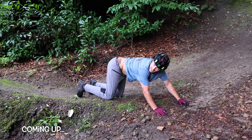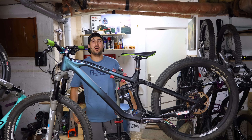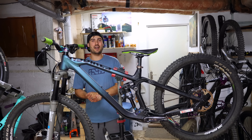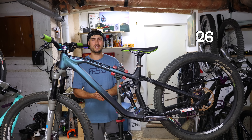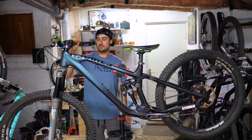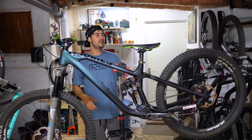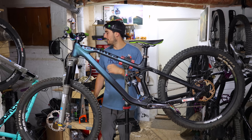Hello everyone, welcome back to the garage! It's actually raining today, so it's a perfect opportunity to do something I've wanted to do for quite a long time — make a 26/27 and a half inch mullet. The bike of choice is going to be my slopeduro, which is set up right now 27/27, so I'm going to change that.